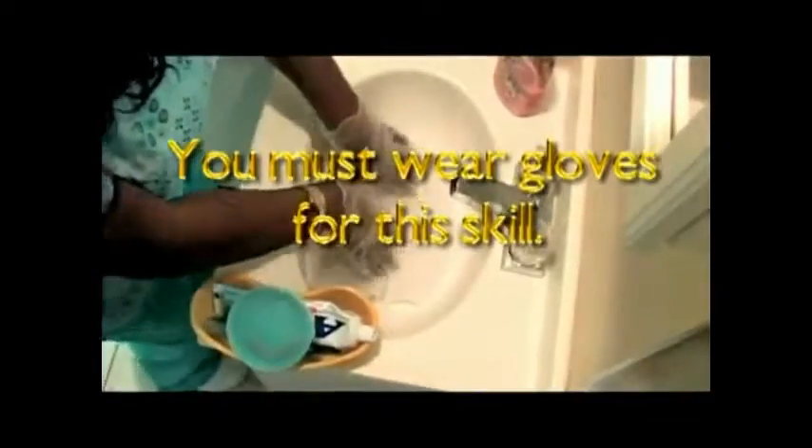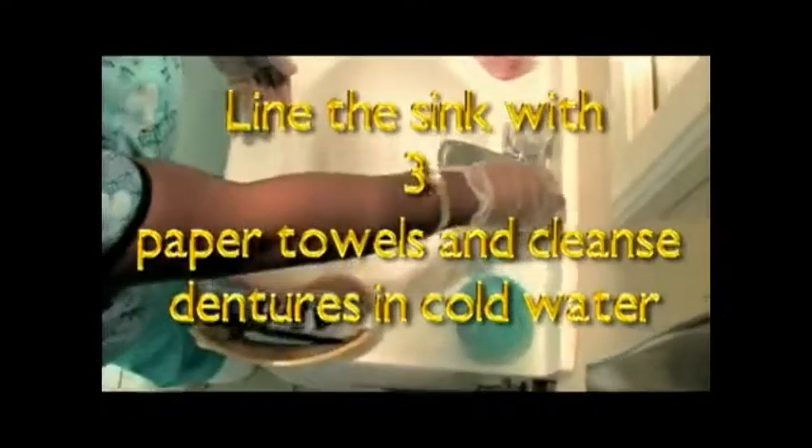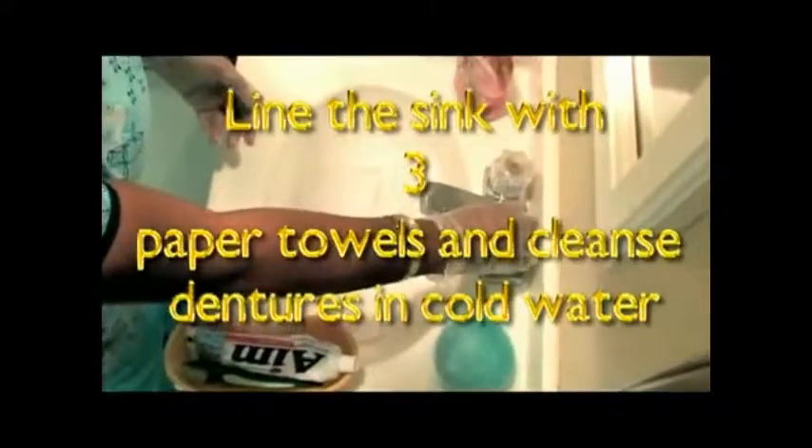Before providing denture care, line the bottom of the sink with a washcloth to protect the dentures from breakage. Use cold water only on your dentures.